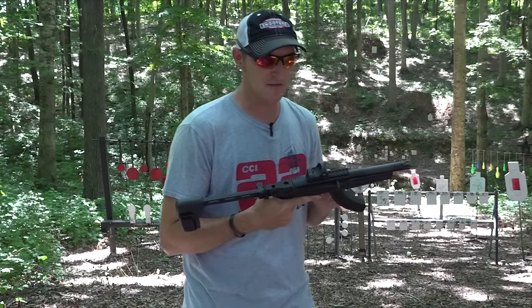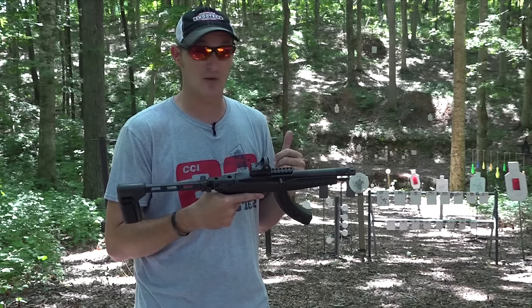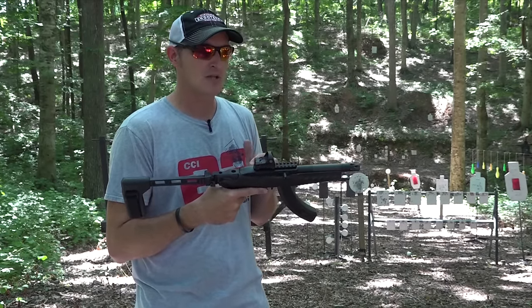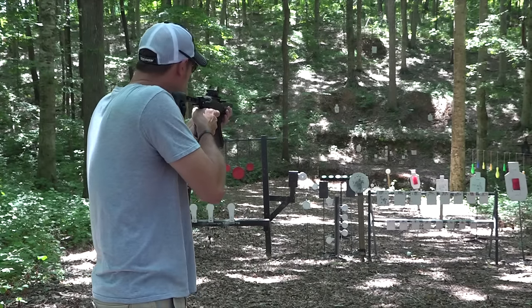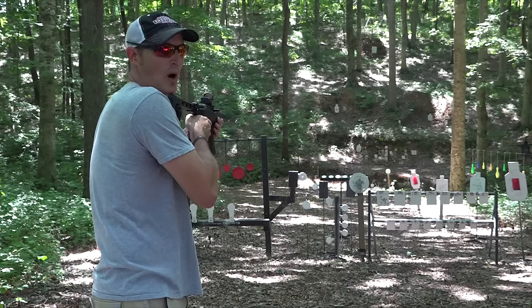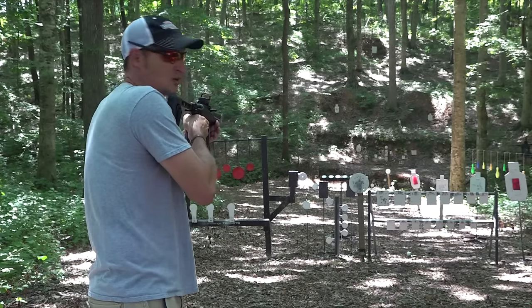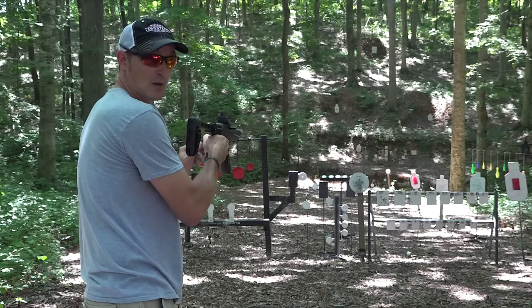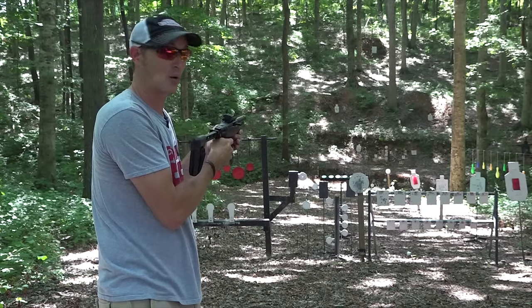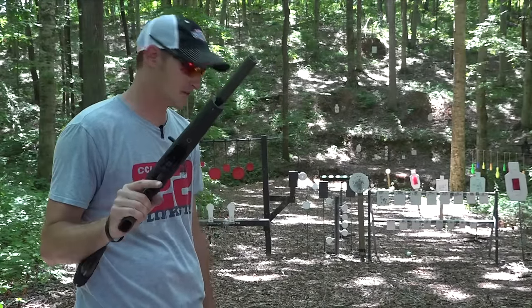Let me show you one cool thing about this binary trigger. Say you fire one round downrange and you don't want to fire the second round — something popped up downrange for a safety concern. Can you take it out of binary mode halfway through? Yes. If you shoot and don't want that second round to go, you can flip it down to single mode on either side — the trigger is ambidextrous — and when you release the trigger, it does not fire. That is a safety mechanism built into this trigger.